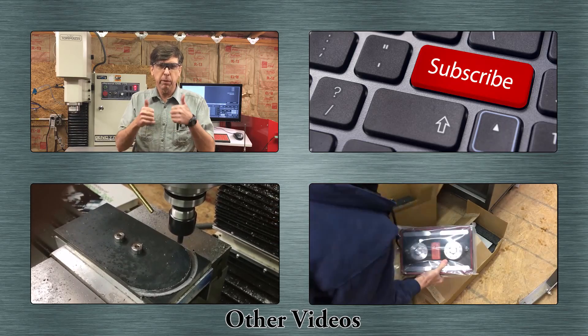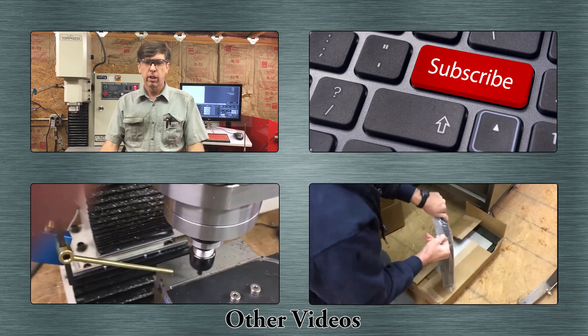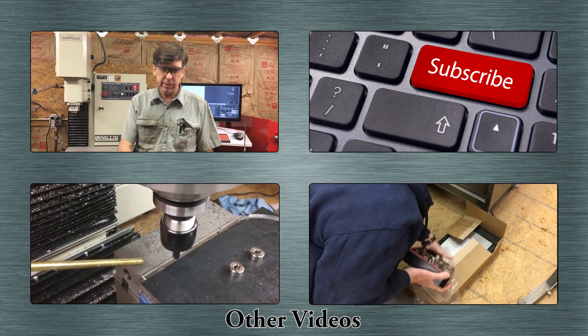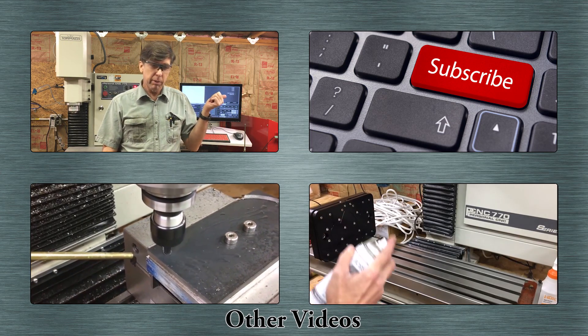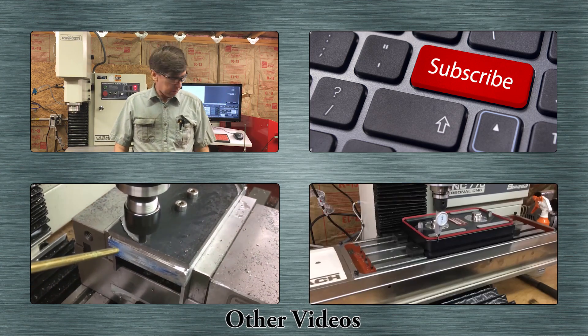If you like this video please give it a thumbs up. If you have any comments, questions, suggestions, or anything you'd like me to cover, just leave them in the comment section below — I'm glad to read all the comments. Also if you'd like to subscribe, hit the subscribe button.